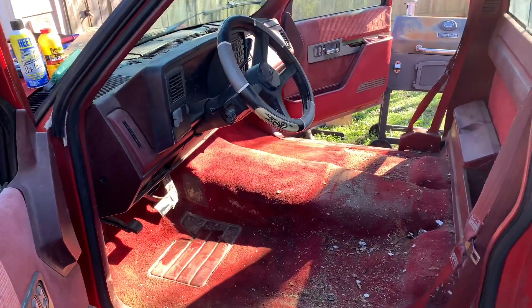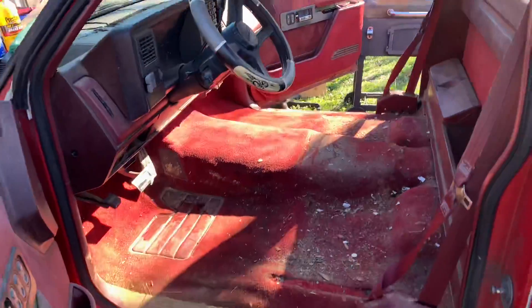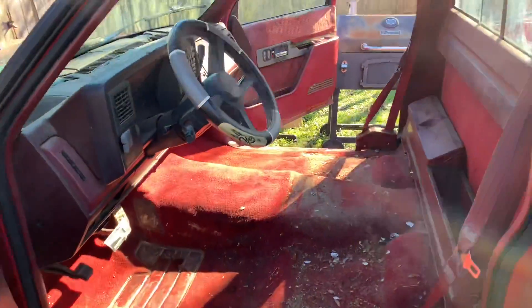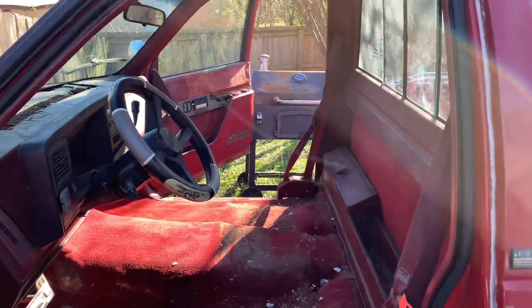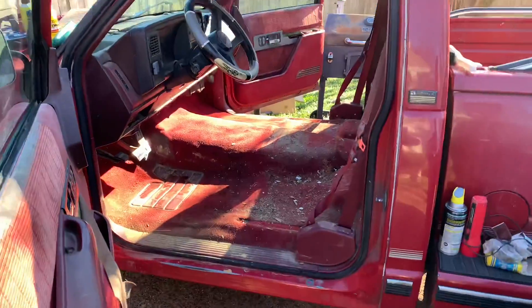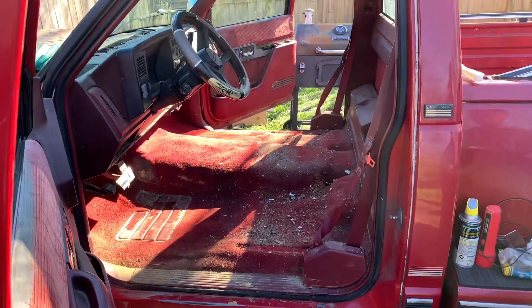We're out here working. School's out here getting it right. We're going to get the vac, vac it out right now, wipe it down a little bit, see how the other seats fit. Project Stepside Shortbed.